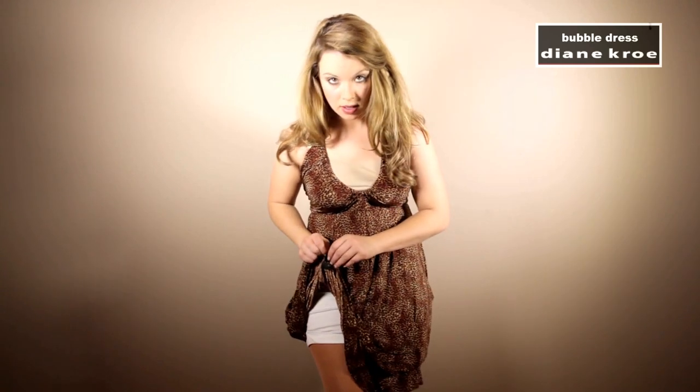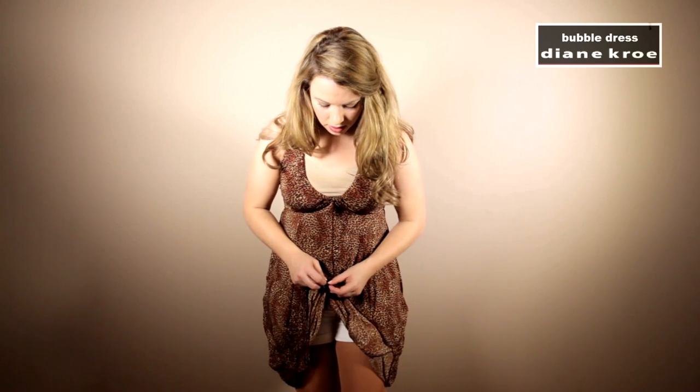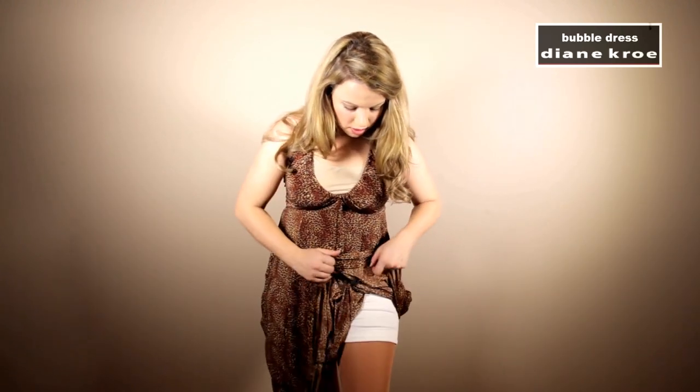Now if I undo the next set of snaps, I'll have a medium long dress. So you just want to go all the way around and undo those.